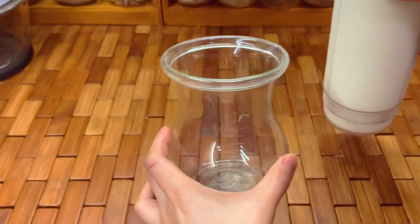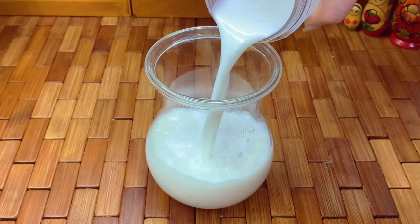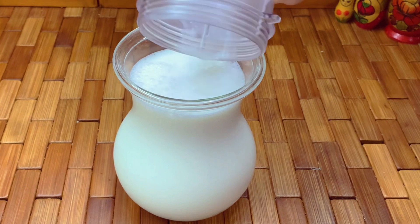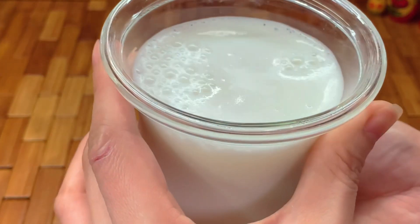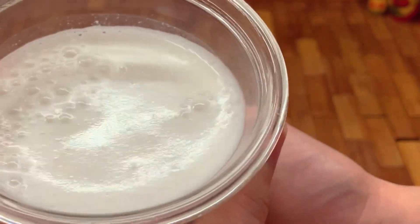I advise mixing it every time you use it because the butter and water will separate. This is so creamy — it's like you're having cream in your coffee or milk, and it doesn't taste like almond at all.